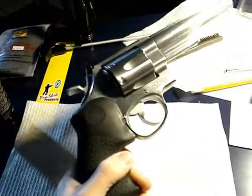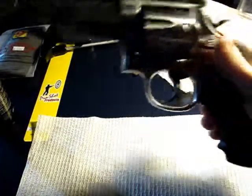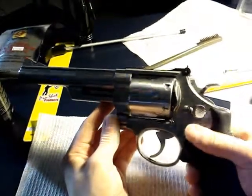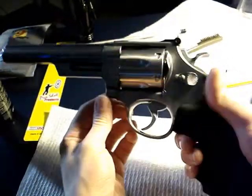I'm actually replacing it with this - a 686, 686 Mountain Gun. These are kind of rare if you haven't heard of it, but I just don't like it as much as this. This is just an awesome gun. It's loosened up a little bit.